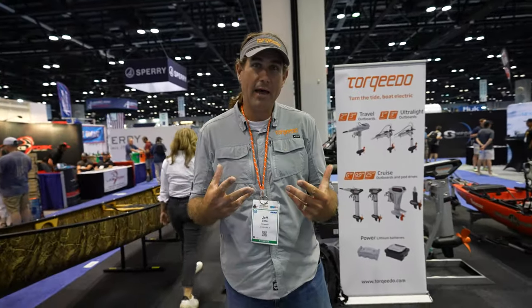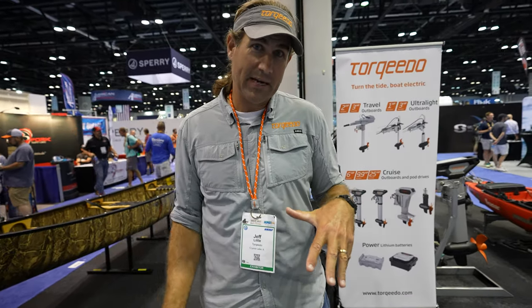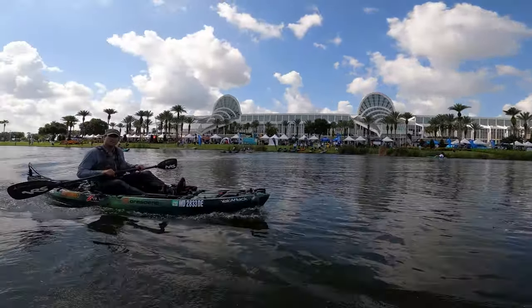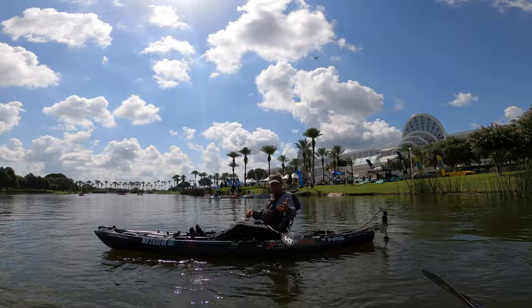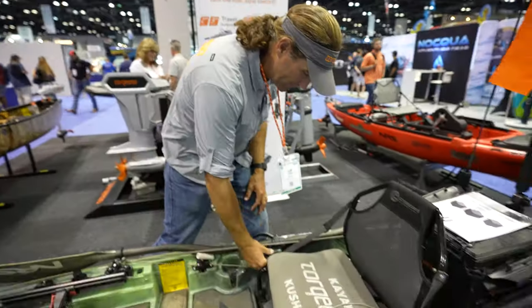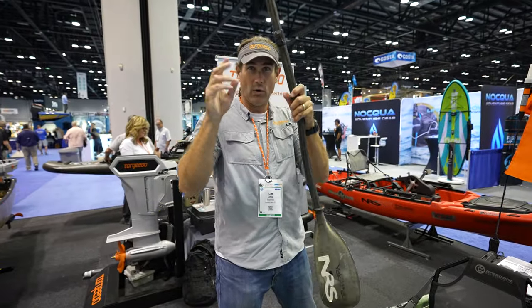Hey folks, I'm excited about this boat. I've enjoyed being in it because the boat design of the Sholey really represents kayak fishing somewhat returning to its roots. This is a boat that paddles whitewater very well.